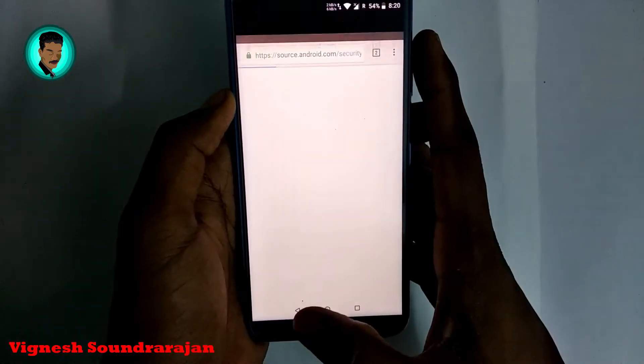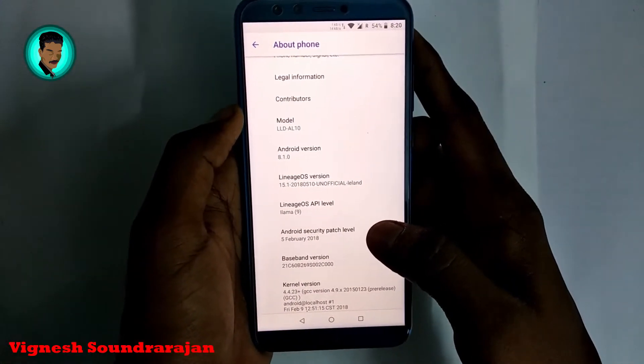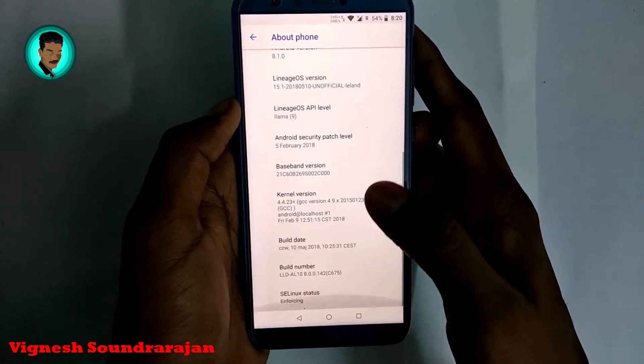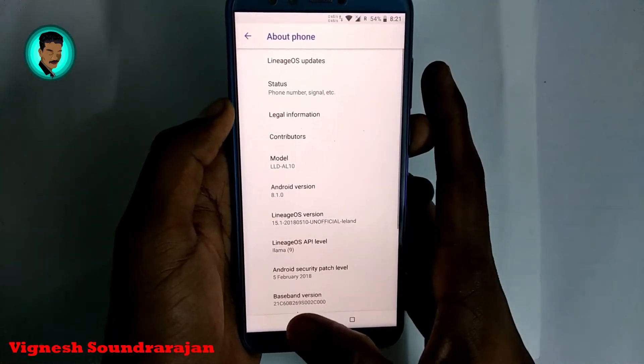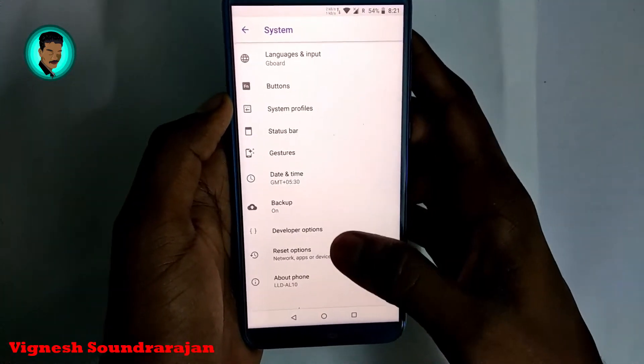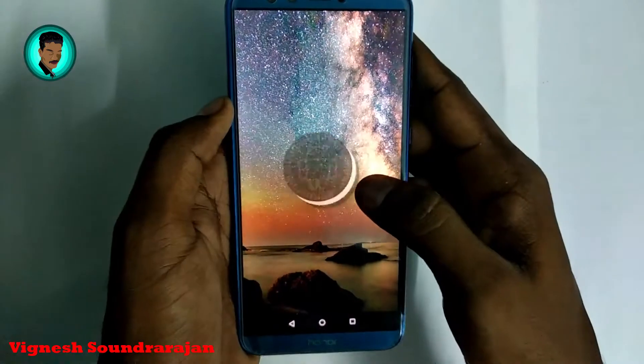Here you can see the security patch is 5th February. This security patch is based on the vendor partition in your stock ROM. And here is the Android version 8.1.0.